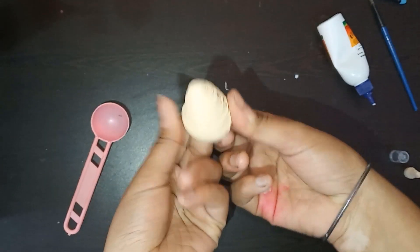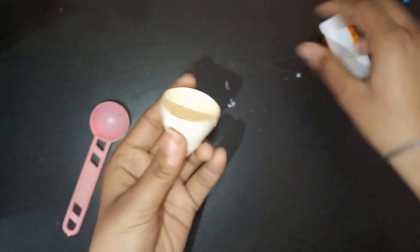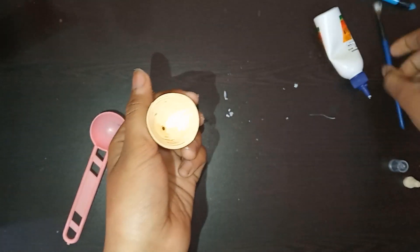Our body is also ready. We have to apply some glue inside it, spread it using a brush, and let it dry completely.